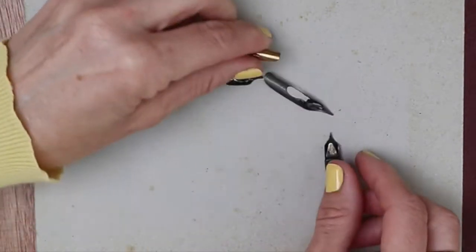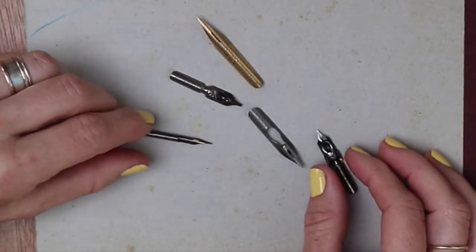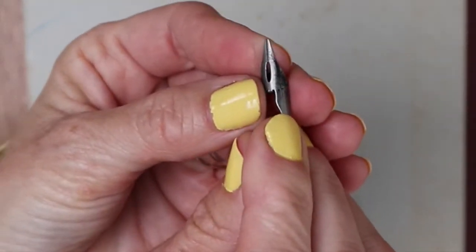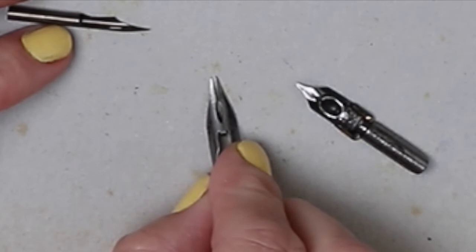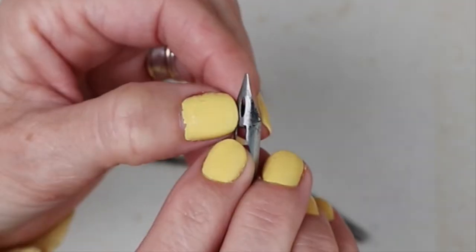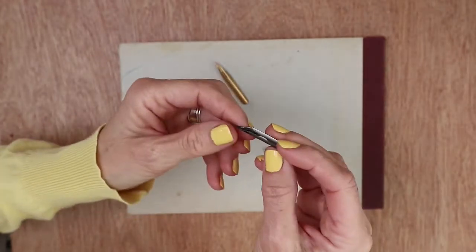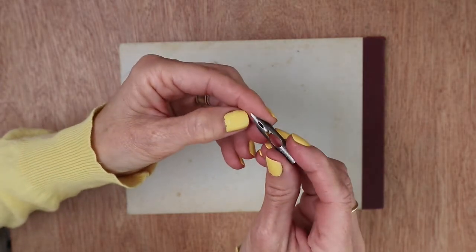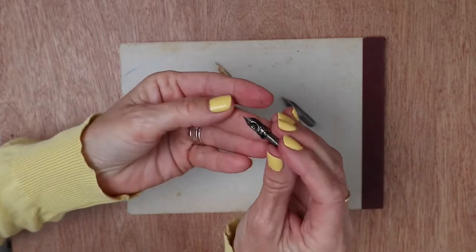Let's have a look at nibs. They come in all sorts of sizes and shapes but the common factor is that they all have this split down the middle. If you press on it you'll see that split comes apart, and there's also a hole at the top of the split. When you dip your pen, the ink collects in the back of the nib and is ready to flow down that groove when you put the pen to paper.